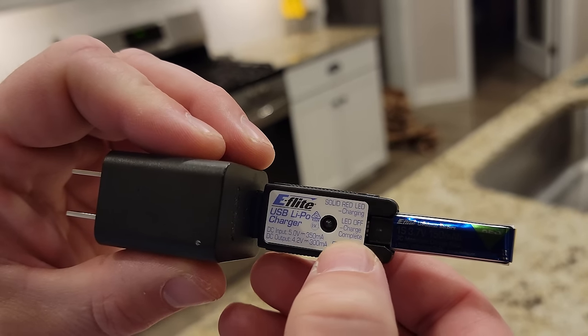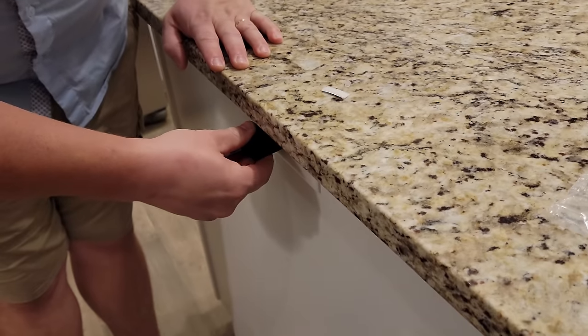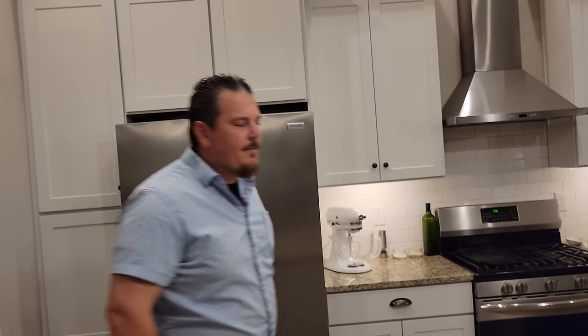By the way, what that charger says: red light means charging, LED off means charge complete. It talks about the milliamp-hours of current. Camera crew and I are coming back over here - camera crew is Brian's wife of many years. Her name is Megan.